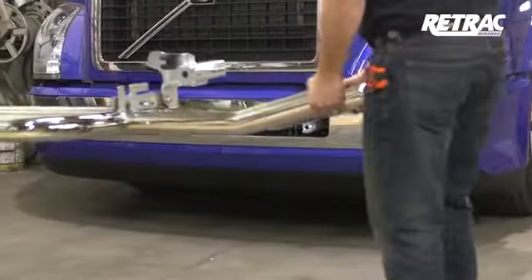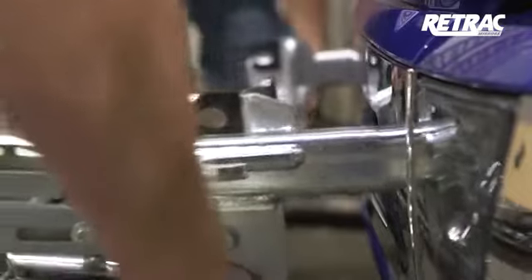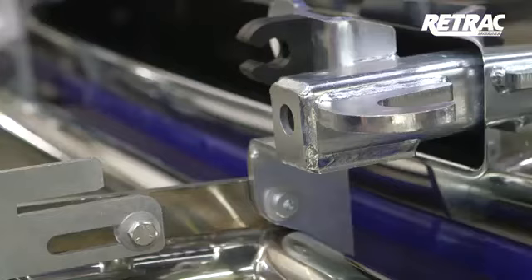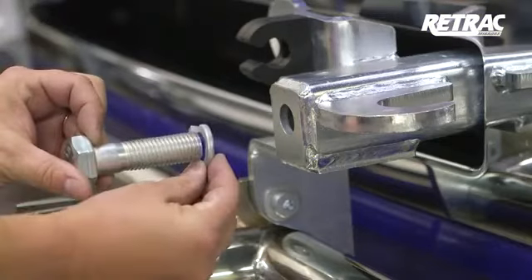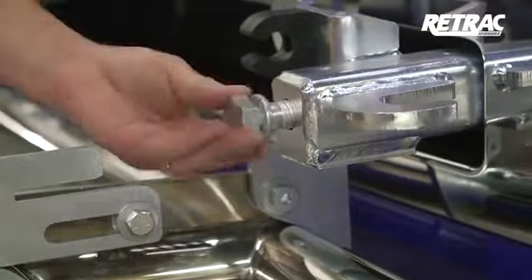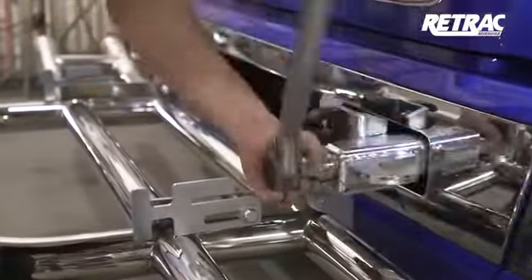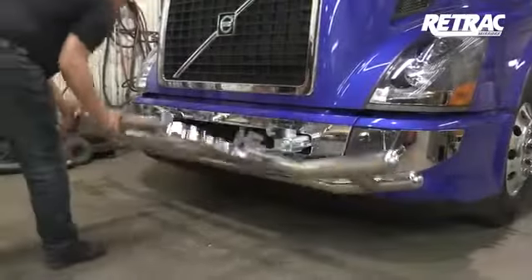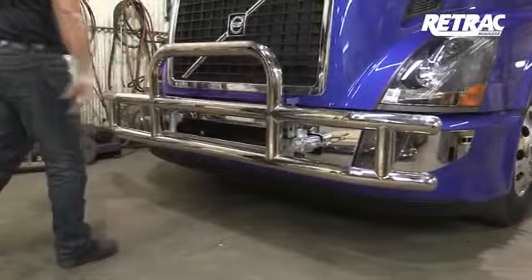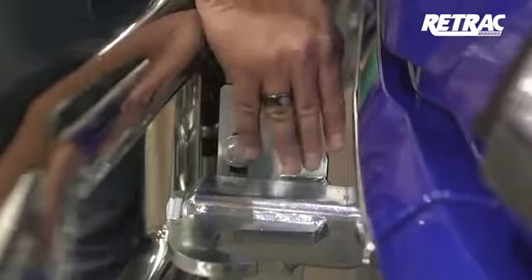With help, lift the grill guard into place over the bracket mounting bars. Insert a 7/8 by 3-inch hex bolt with a locking washer into both mounting brackets. Once in place, torque the hardware to the values listed in the instruction sheet. Close the grill guard and slide the latch closed. It is recommended to grease the slotted area to help in the sliding of the latch.